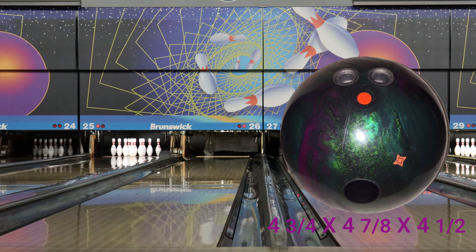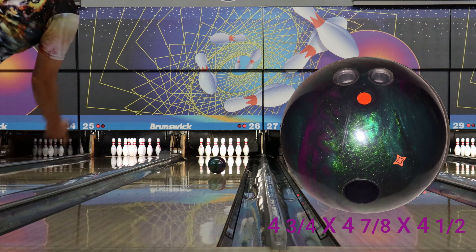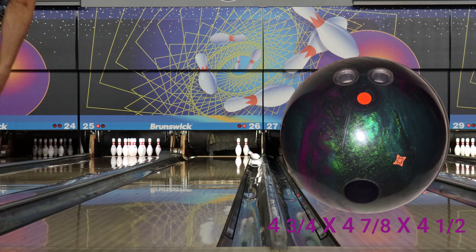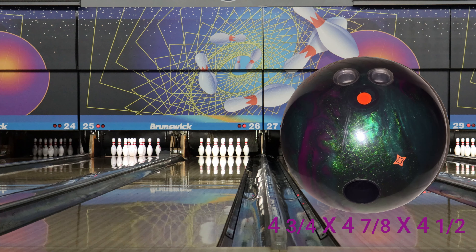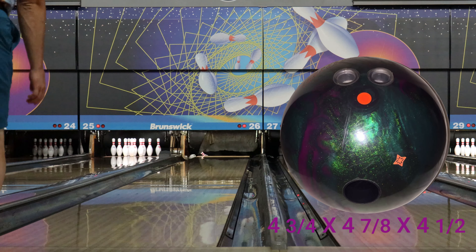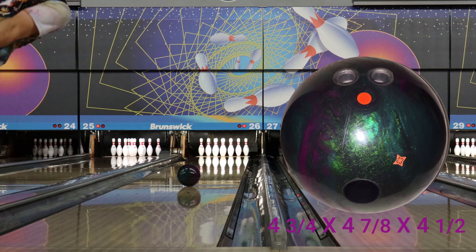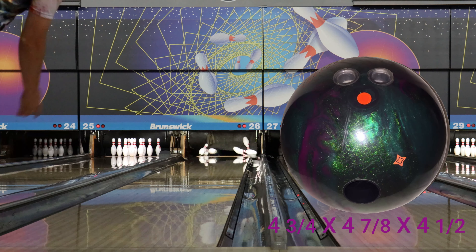I was incredibly impressed with how much I like this ball. I liked the UFO a lot and was excited to see what this was going to be like, and it's much stronger than I expected. It's really round and continuous because of the big core.